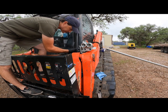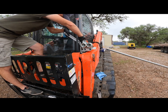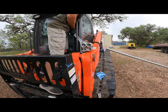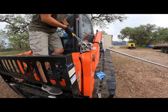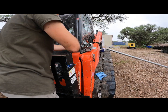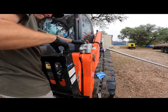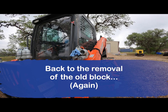This one right here is kind of being a bear. I might have to put a pipe on it for extra torque. I'm going to try one more time doing it this way first.